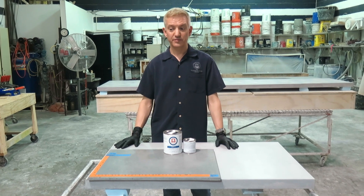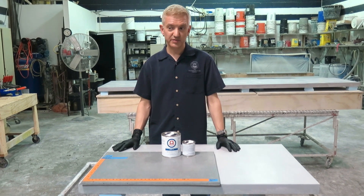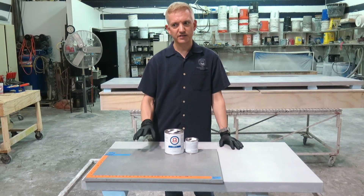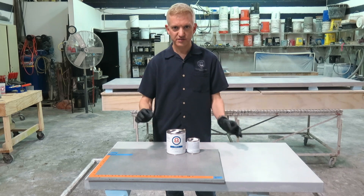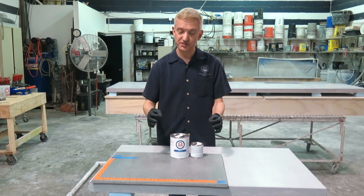Many of you know that I'm very particular about sealers and that I have spoken a lot about them. I've done a lot of research on them, and I feel that that element of your process — the sealer — is the most important step in your project, especially for kitchens.